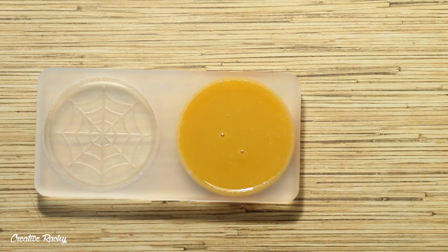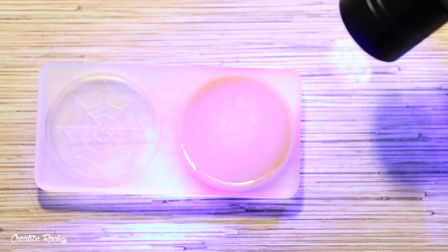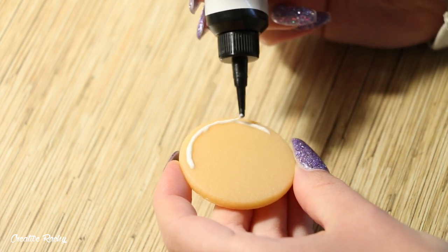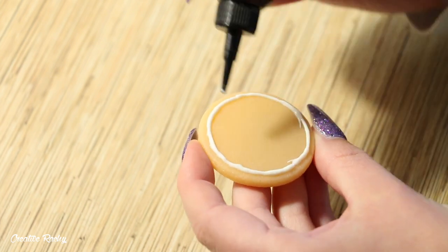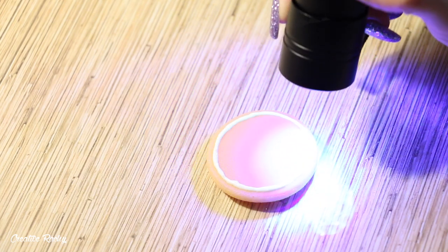I then poured the resin mixture into the cookie mold and cured it under a UV light. Next I took a white 3D resin which came in a previous Sophie and Toffee Elves box and used this to outline the cookie where I wanted the icing to go, so that when I add my other resin and start marbling it, it doesn't overflow over the edges.